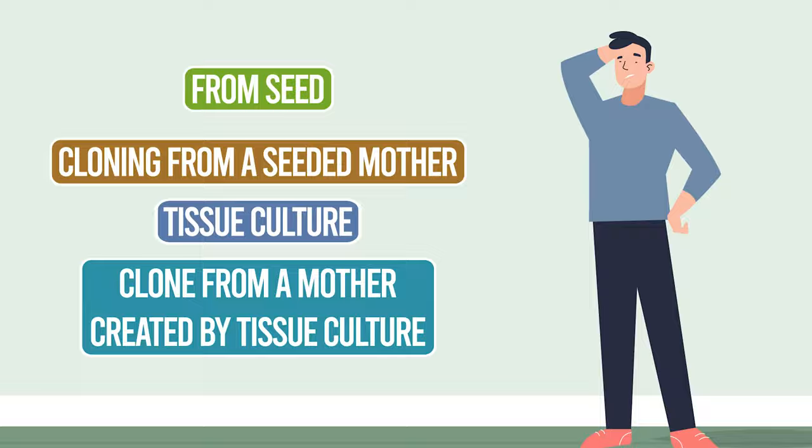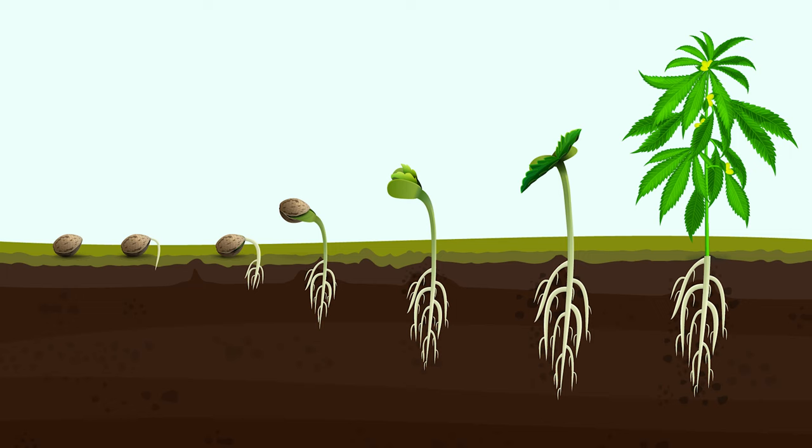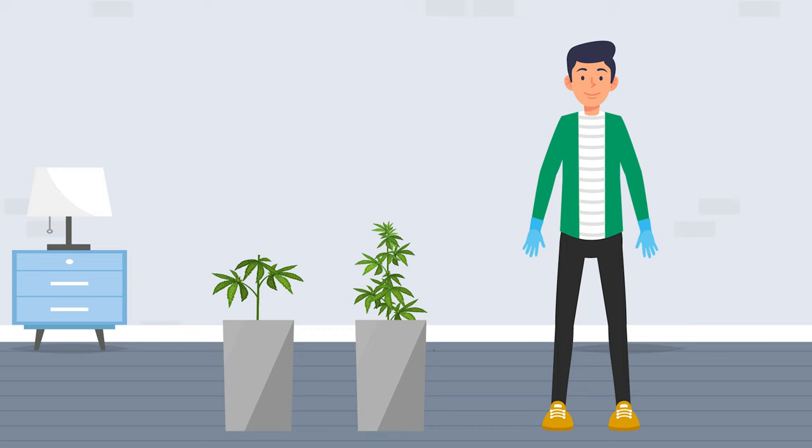We're not huge fans of complex botany either, but it's still useful to get an idea of what this is all about. We all know what growing something from seed involves, so we'll skip that, other than to say it is the cheapest way to grow cannabis but takes the most time and has the most variable results.